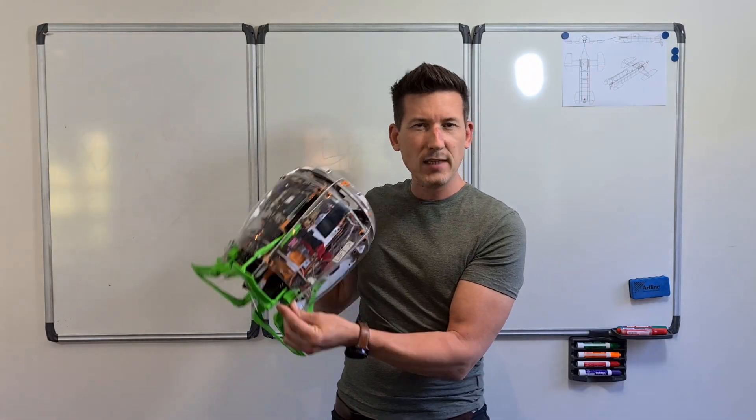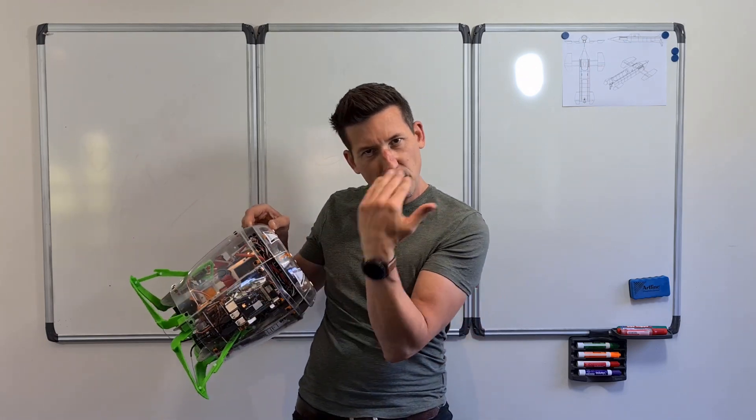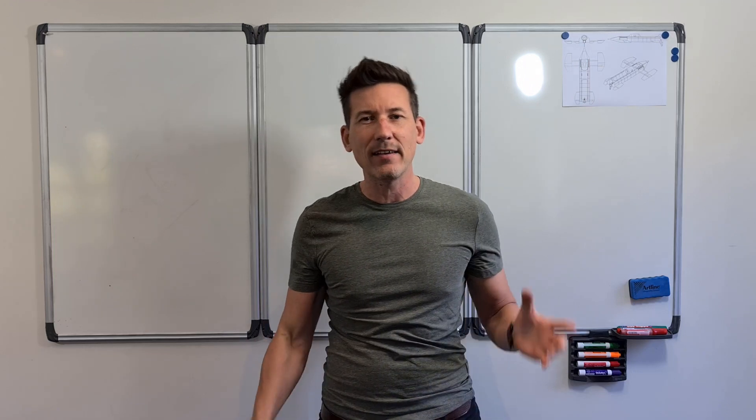In my next video I'm going to be test-flying these — I'll get a little camera on the side so we can see the legs come out when it goes down to land. Thanks for watching, guys, and see you in the next video.